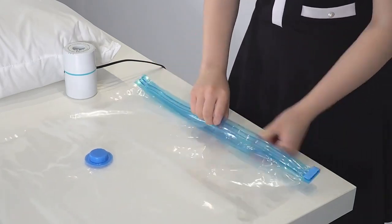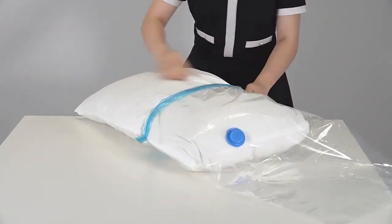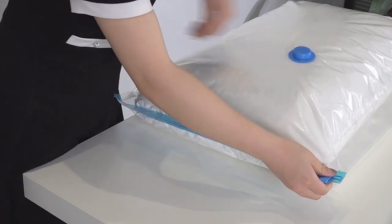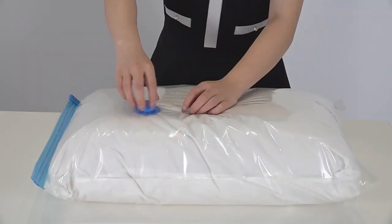Vacuum storage bag. Open the bag and place the neat bedding or clothing into the vacuum bag. Seal the bag with the sealing strip, going back and forth several times to ensure a proper seal.